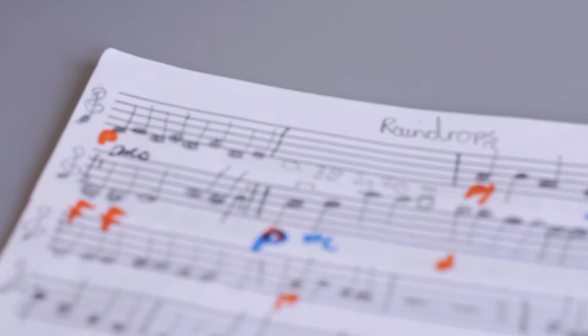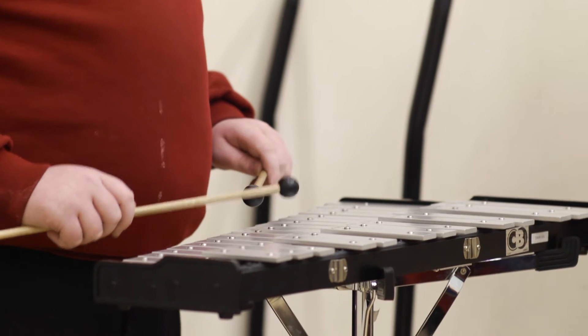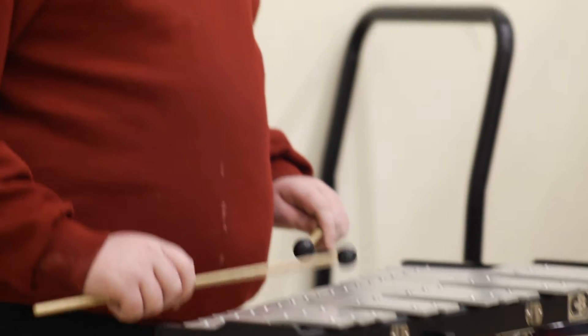We try to approach the music from lots of different angles so that different types of learners are able to access the music in different ways. I think it's really good because it helps us all link together and helps us get better.